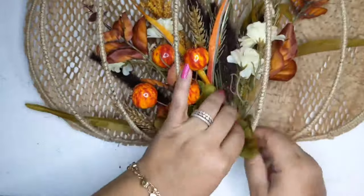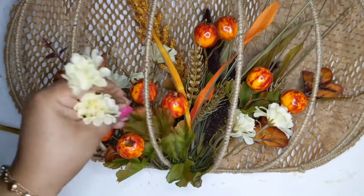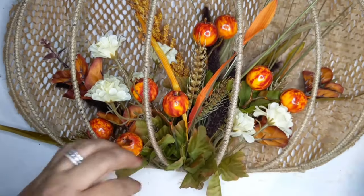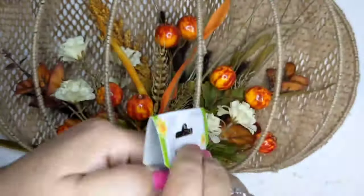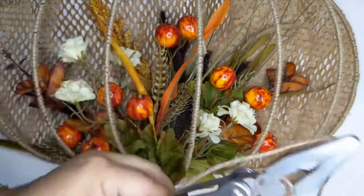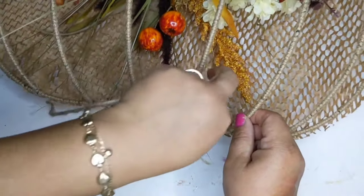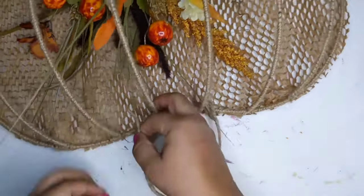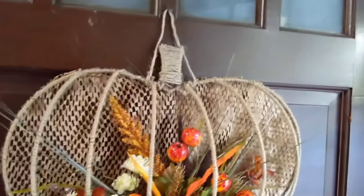Fluff up the florals a little bit, add a little bit of hot glue just to make sure it all stays secure, and add a couple more picks where it may need something. Look at this — this is so cute! The twine with that meshed craft paper and the florals — beautiful. Now I'm adding some wire jute twine for the hanger. It's done, and I didn't add a ribbon or bow because I felt it had enough florals. What do you guys think?